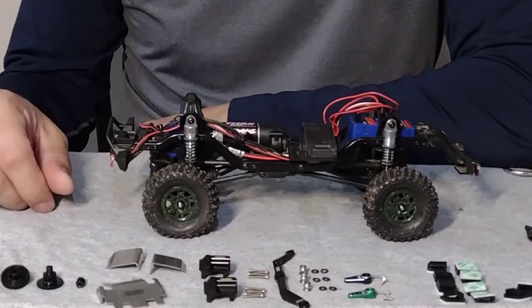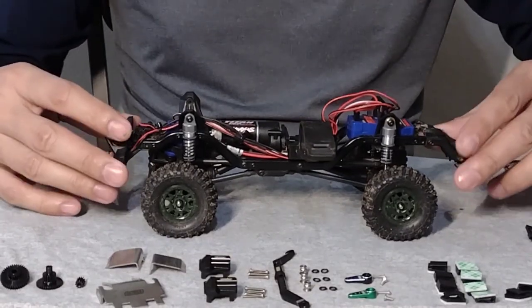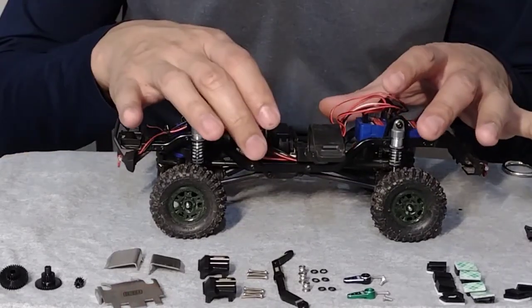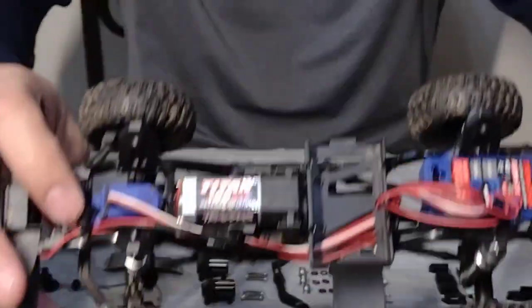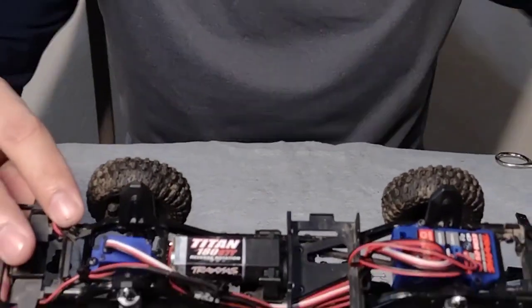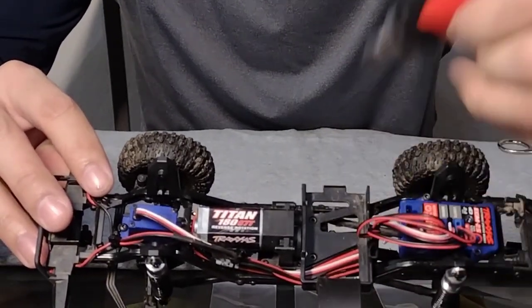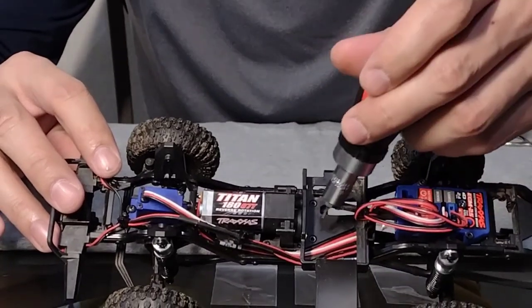All right, we took off the battery. We're gonna start by removing the battery tray to get the transmission out of the chassis. We're gonna remove those two screws down there, take these two screws out, and then flip it over - I think there are a couple more at the bottom. We're gonna go ahead and start with that first.